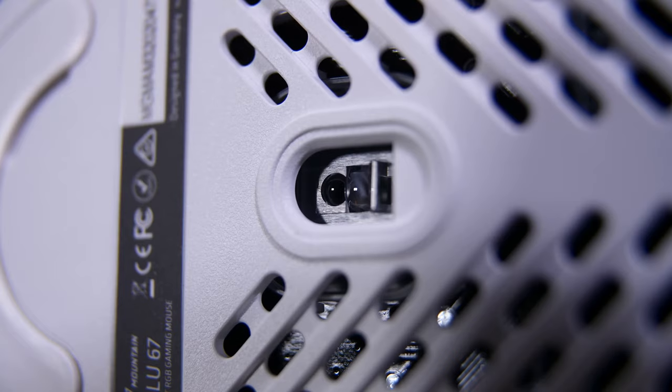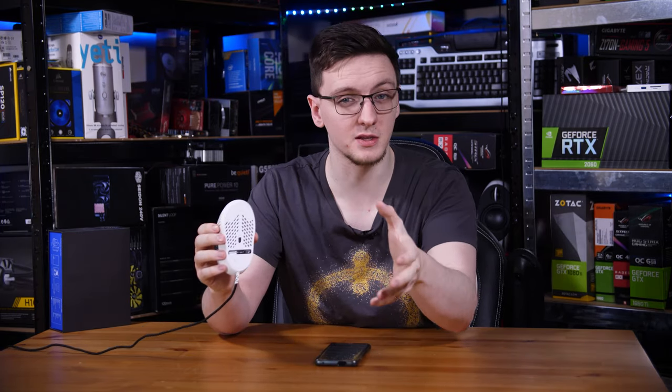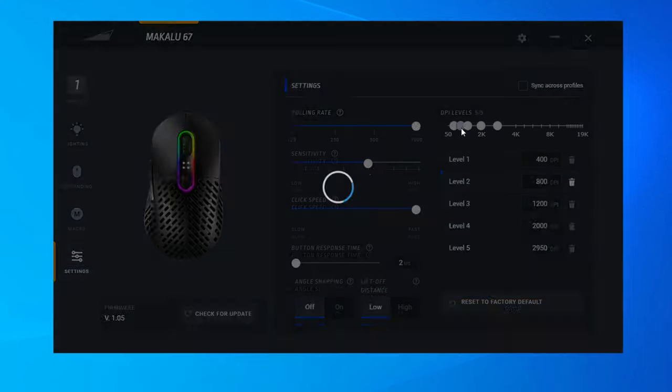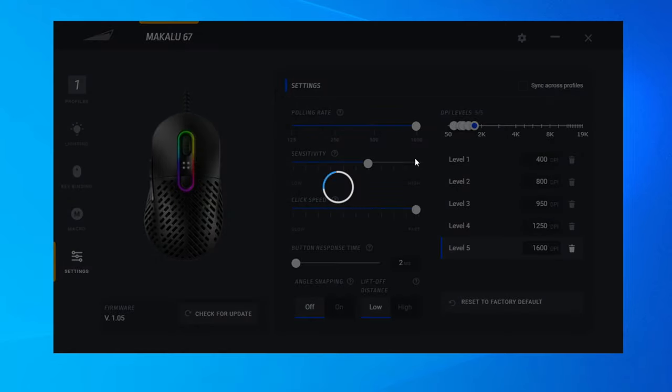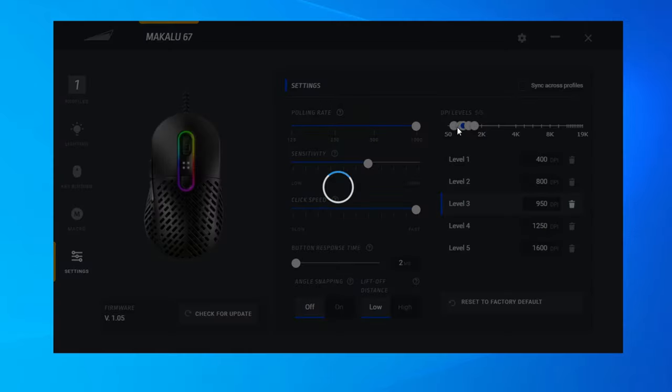The sensor Mountain has used here is the Pixart PAW 3370, which is an upgrade over the now older PMW 3389. Supposedly it has 50% less error rate, which is always nice. It also goes up to 19,000 DPI, though I'm not sure anyone buying this mouse would ever set it that high. It has a one to two millimeter adjustable lift-off distance in their software. Speaking of their software, it's remarkably well designed and easy to use — you can customize everything including lift-off distance and five DPI modes, cycling from 100 to 19,000 DPI in 50 DPI increments.